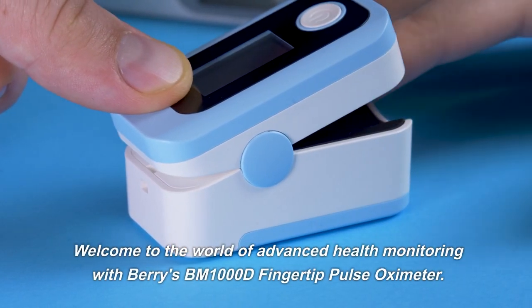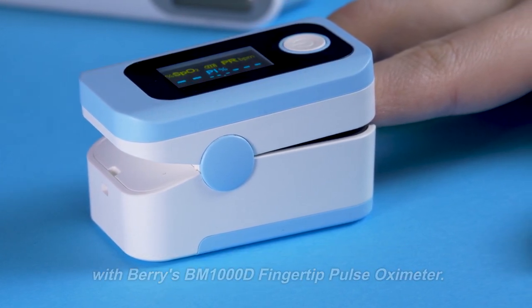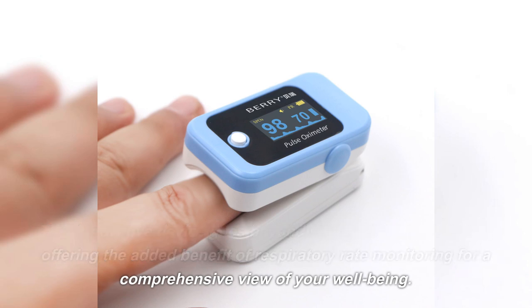Welcome to the world of advanced health monitoring with Barry's BM-1000D fingertip pulse oximeter. This innovative device goes beyond standard measurements, offering the added benefit of respiratory rate monitoring for a comprehensive view of your well-being.